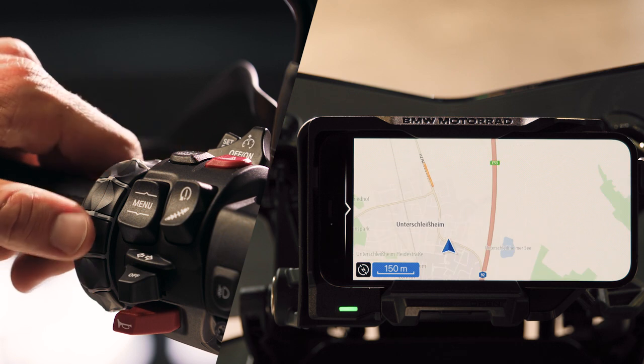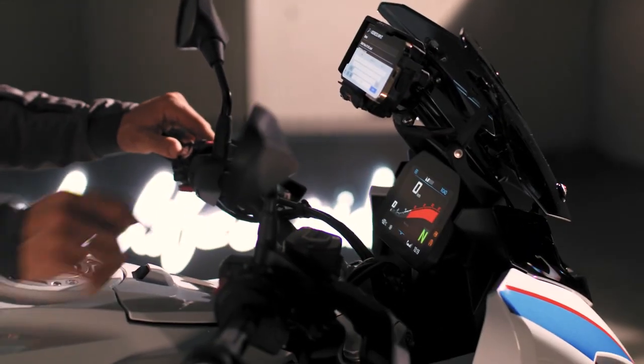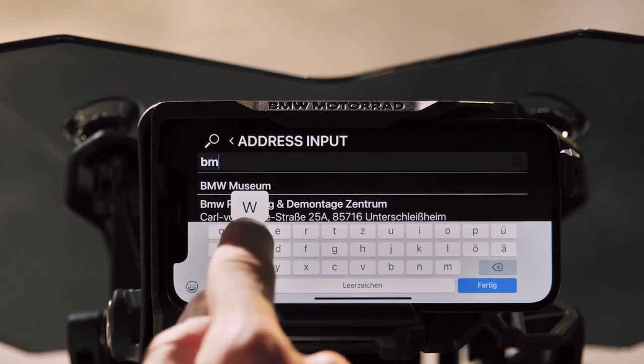Tilting right in map view, you can access navigation features like entering a destination. Standing still, you can use your smartphone via touch as well, for example, to enter an address.